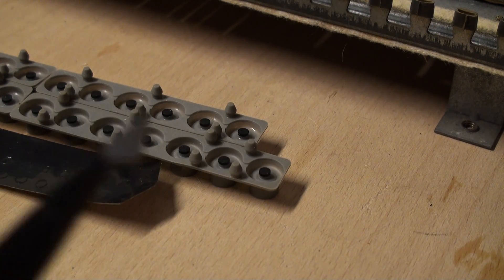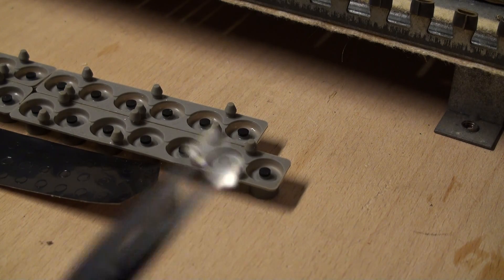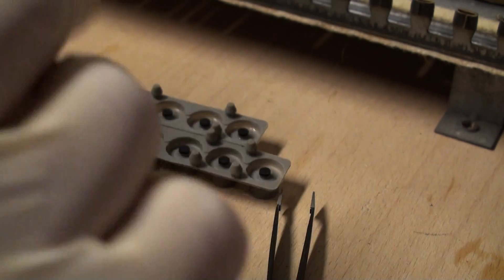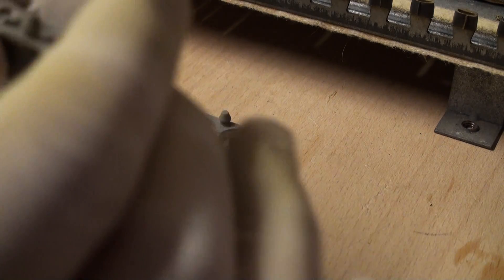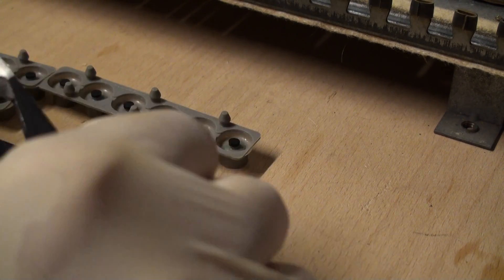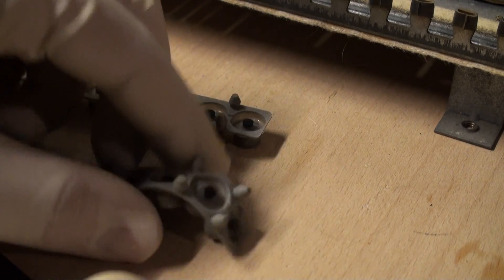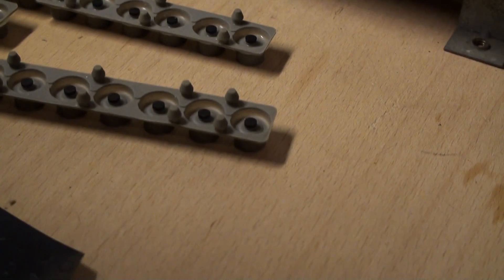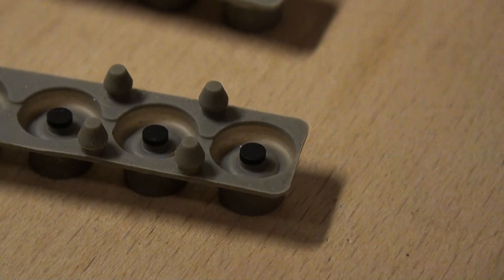This is basically a job for a pair of tweezers. I put on these latex gloves and gave them a good rinsing to get all the powder off, so that as I'm handling these guys I'm not accidentally putting finger grease on them. I'm going to attempt to do this on camera, so let me position the camera and zoom in here.